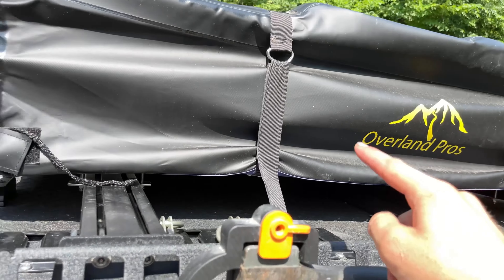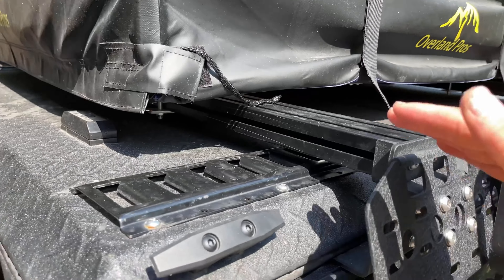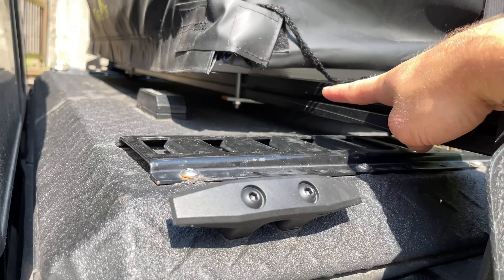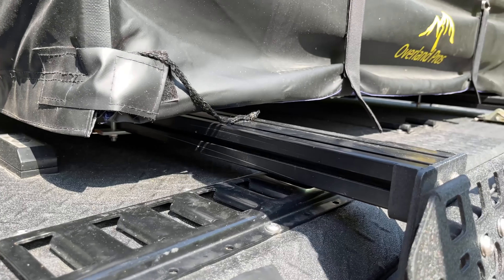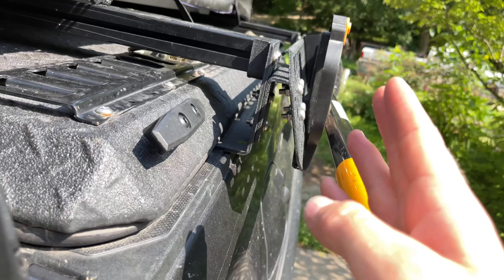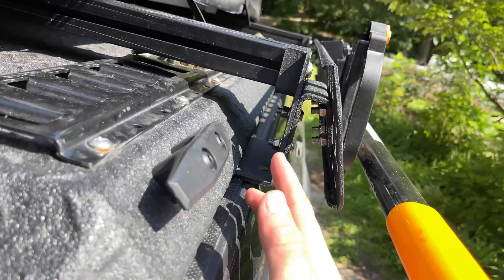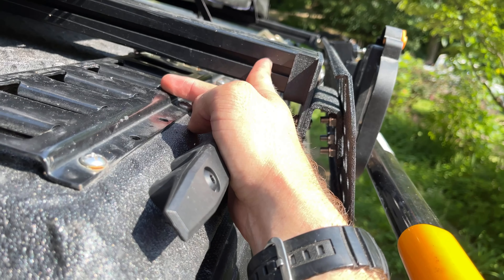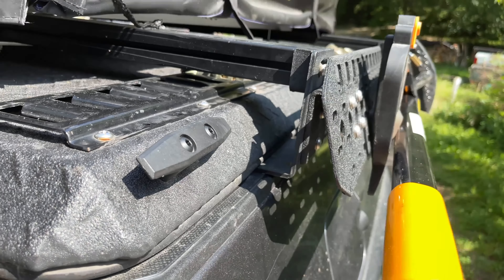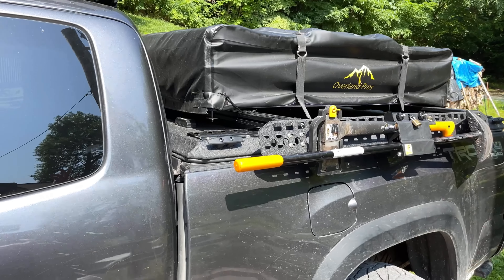What you can do with this is unscrew these two bolts on each corner, and then you can just lift the entire bed rack off — meaning the crossbars. You can keep them attached to the tent and just lift it up, put it away, whatever. Unlike other racks, you can actually keep your MOLLE panels, because this will just lift out and then all of this will stay in place.